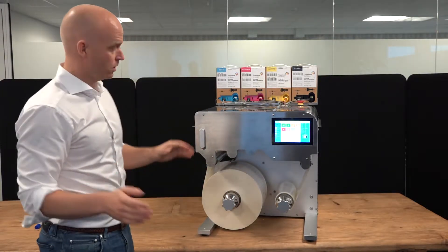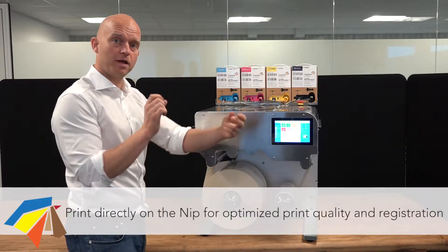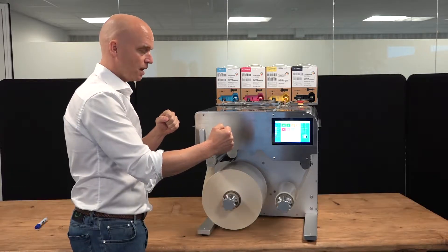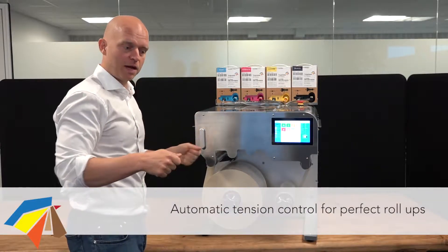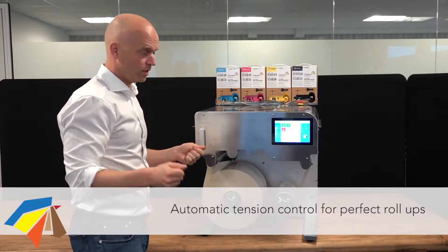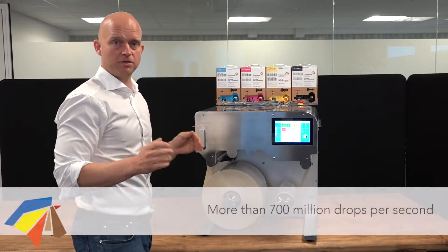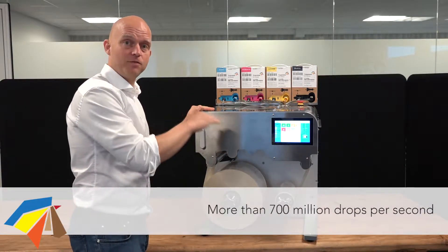To begin with, we print on a nip. A nip is a roller and we print just on top of this roller where we have perfect tension of the media. You can think of it like making a hand drawing while the paper is loose — it's not going to be a very good result. It's exactly the same with the press. The better tension and registration you have of the media, the more accurately we can place the 750 million drops of ink we place every single second.